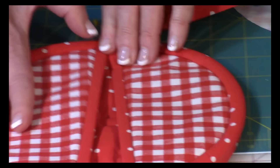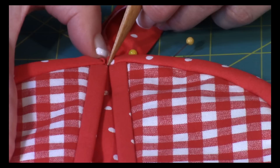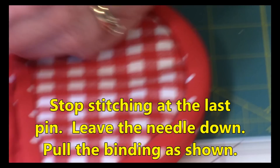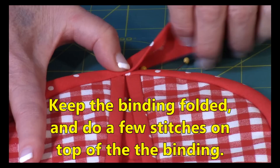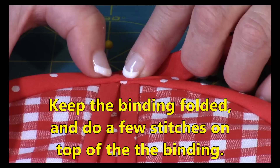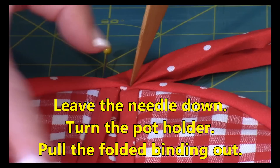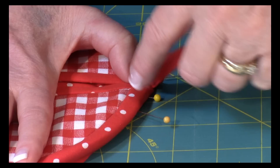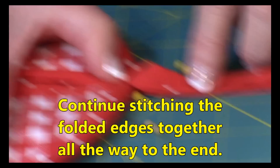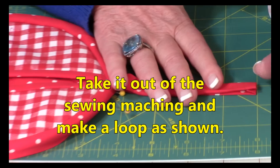Turn it over to the front and do stitch in the ditch again, just like we did on the inner edge. Start right in the center and stitch right on that checkered fabric, not on the binding, all the way around. When you get to the end, don't stop stitching — pull this part of the binding over, make sure it's still folded, and come up on top, doing a couple of stitches on top of the other end. Then leave your needle down, lift the presser foot, turn your pot holder, make sure the binding is still folded, and begin stitching all along this edge.